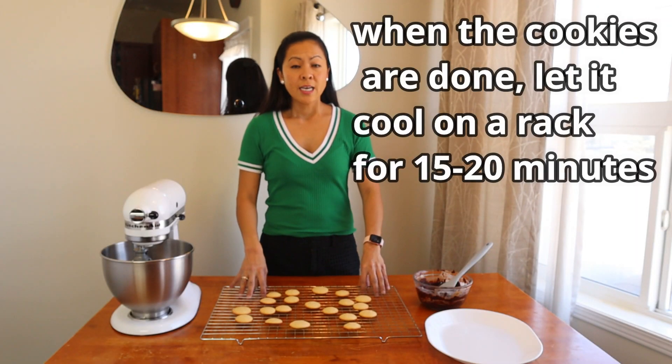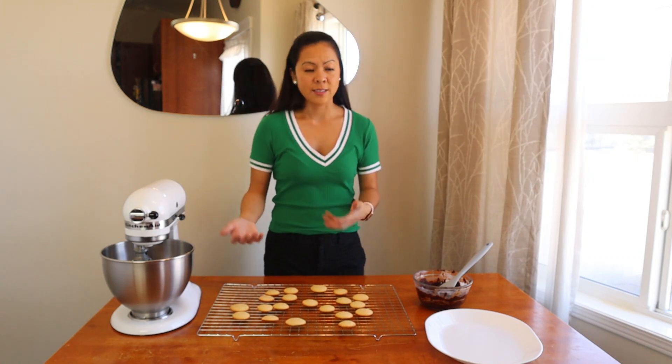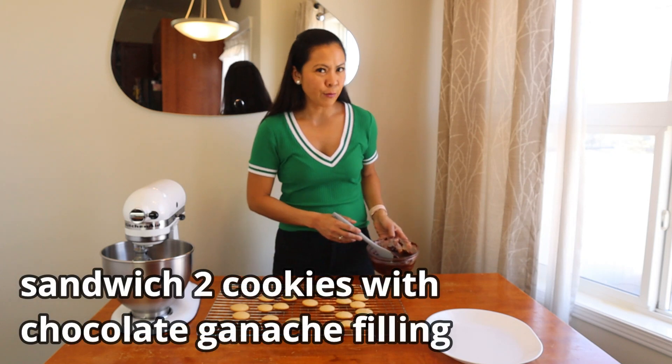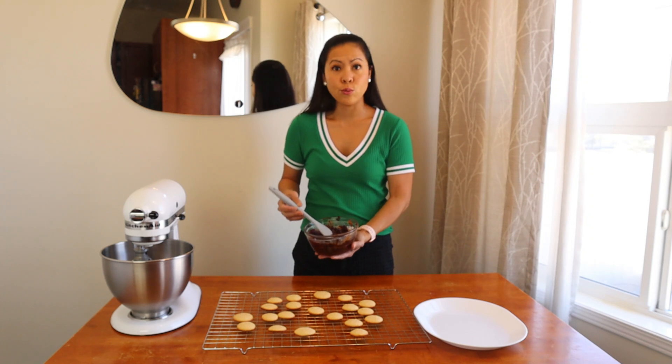After baking, let it cool on the rack for about 15 to 20 minutes. Then we're going to put some filling in to make it a sandwich. You can put your filling in a piping bag or just scoop it right onto the cookie.